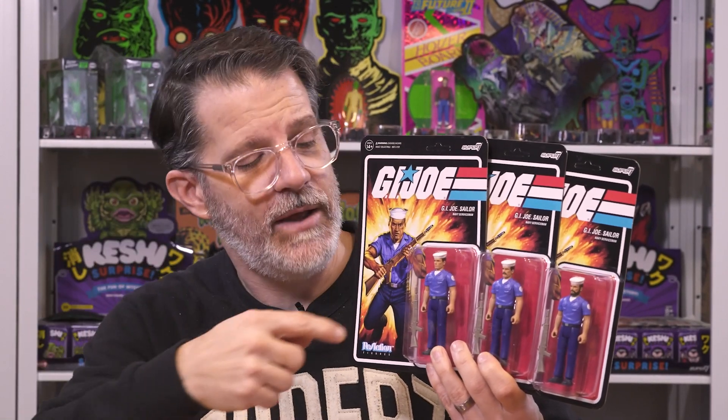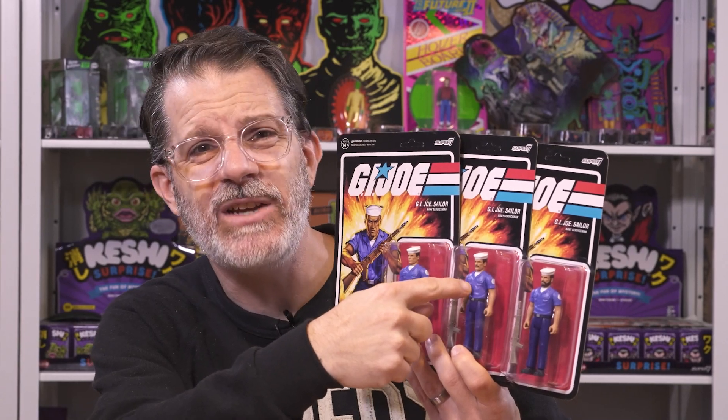For Army Builders on the GI Joe side we have a doozy — we've got the blue shirt that's seen on every boat in the GI Joe universe. This figure has never been made before, and if you watch the episode you're going to find out that the blue shirts are either clean shaven, have mustaches, or beards. I mean, they're sailors — you're going to have every combination of facial hair possible.